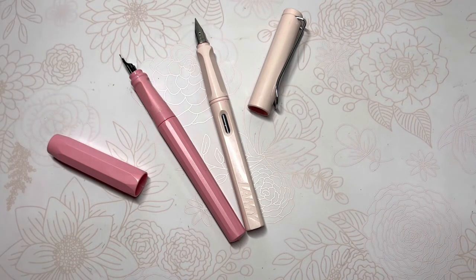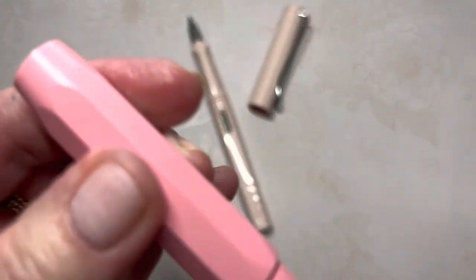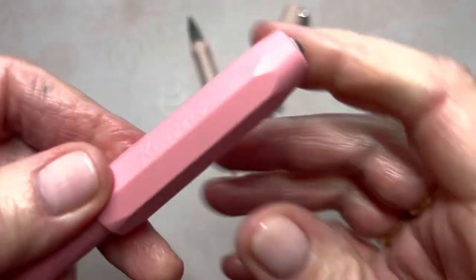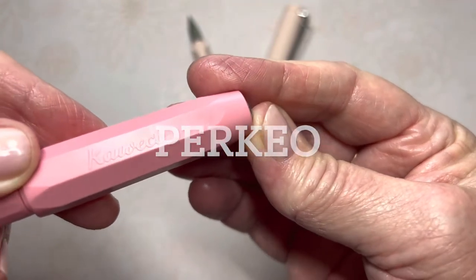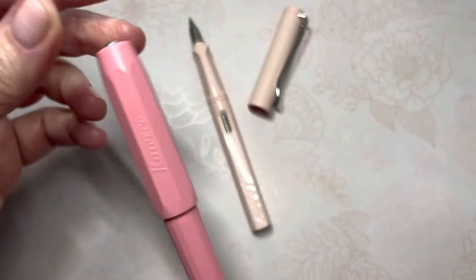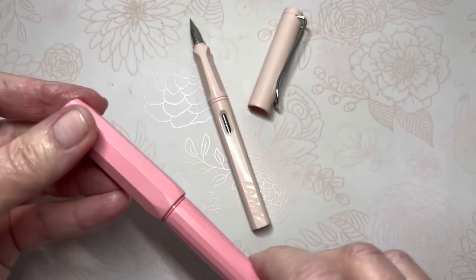So I looked on there and found this Kaweco pen. It just says 'Kaweco Germany' on the cap, but its name is Perkeo — the Kaweco Perkeo. And it is very lightweight.